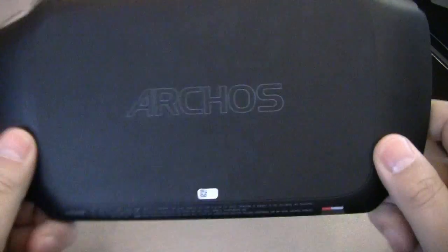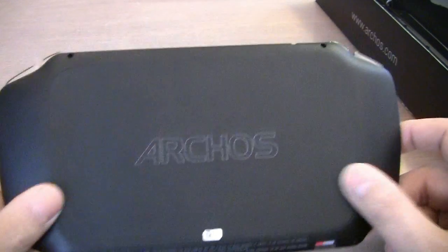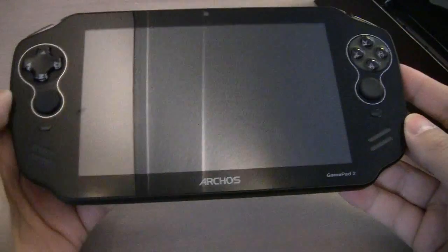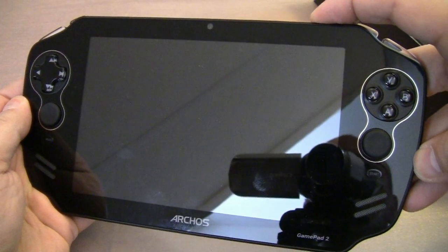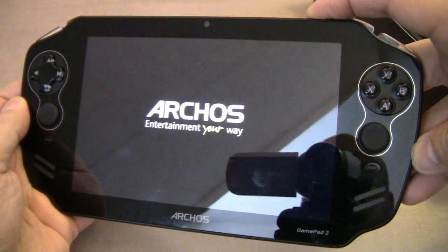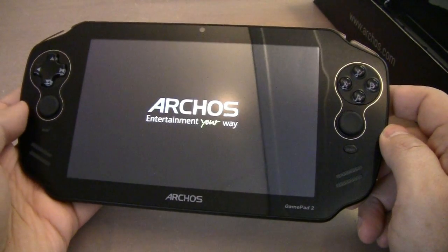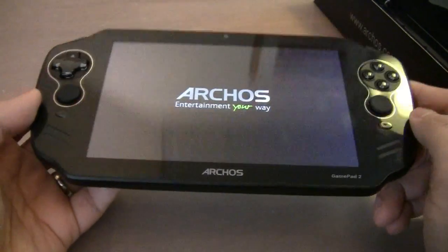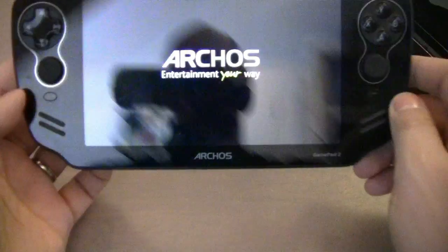There are two shoulder buttons positioned on the sides. On the back we have the Archos Gamepad branding, a micro SD slot, and a rubberized feel — looks rather nice. I think I'll need to charge it, but I pressed the power button and it does boot. It has a larger viewing angle than the previous one.